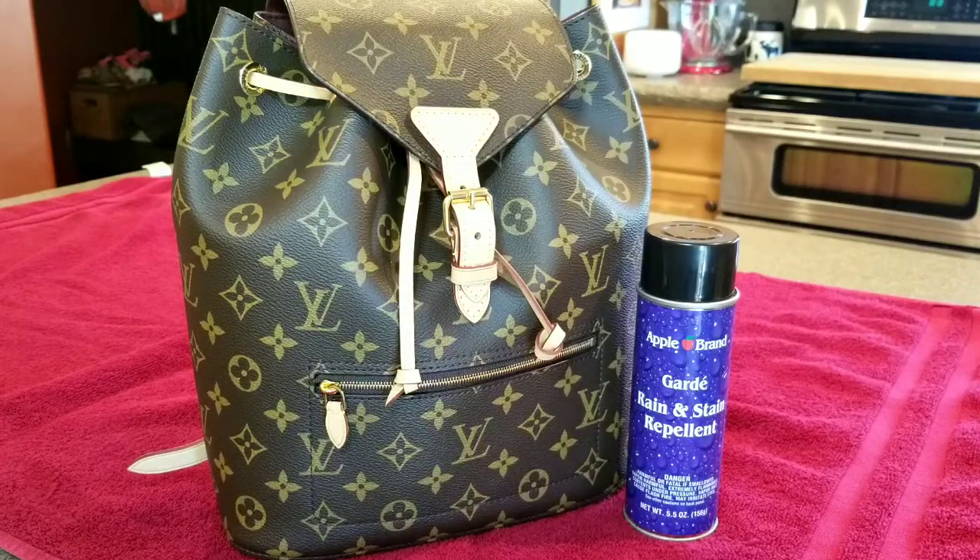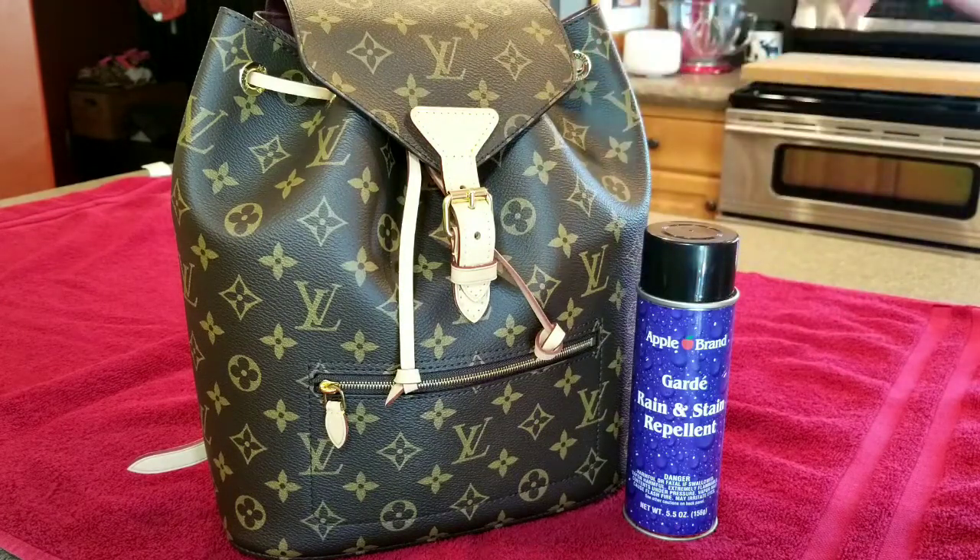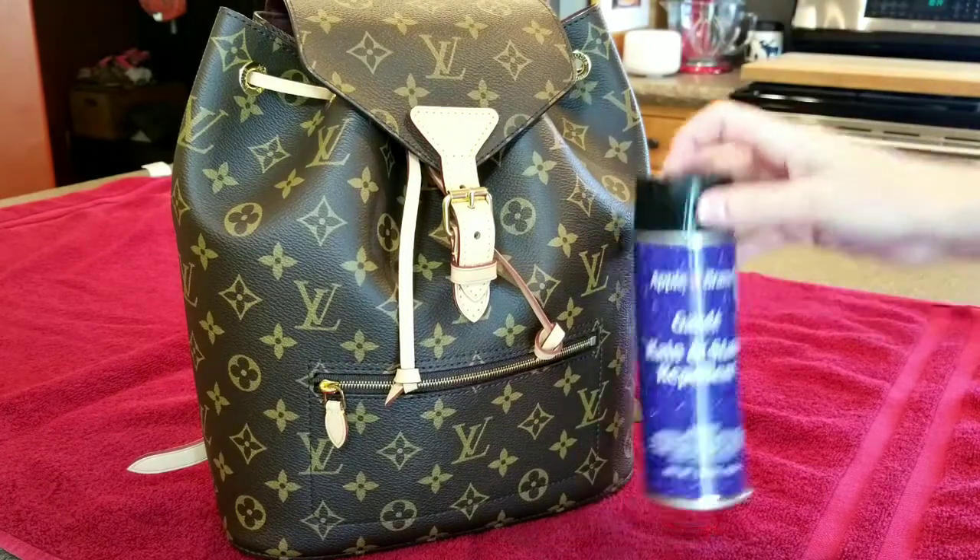Hi guys, welcome back to my channel. I'm Kritty and today I'm going to be spraying my backpack with Apple brand. I've already sprayed this backpack once, but after using it I now know where I need to add some more coverage. I bought this bag in March, and we're now going into August, so I just want to spray and touch up my bag a little bit. I'm not going to be spraying anything on the front but I'm going to be spraying my straps.